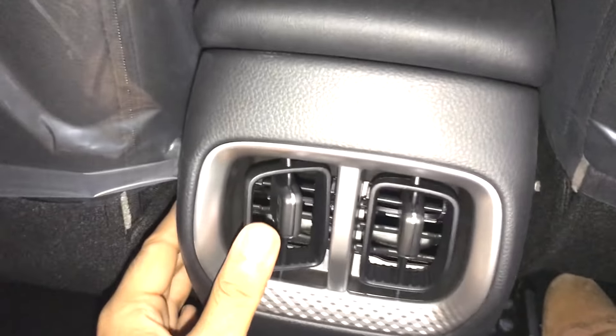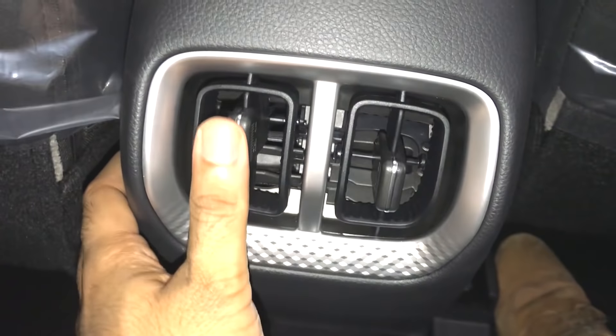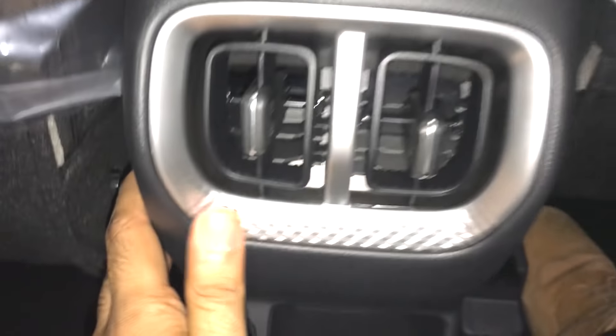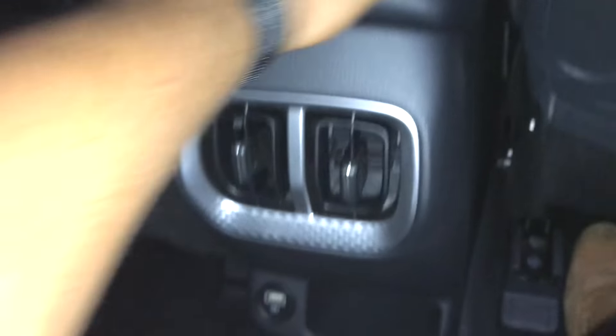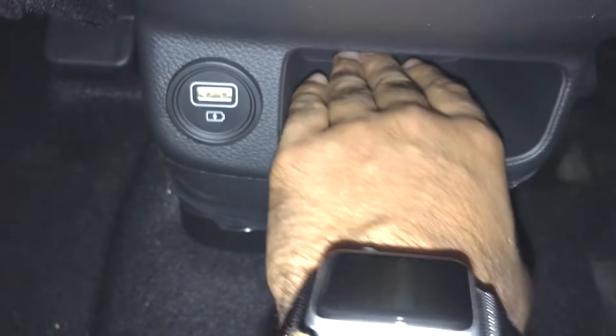Let's look at the rear seat space. There is good headroom for a 5-foot-something person. There are rear AC vents with a silver finish that feels premium. However, there is no air purifier. The armrest is fixed and cannot be adjusted. There is a USB charging socket and a small space to keep a mobile phone.